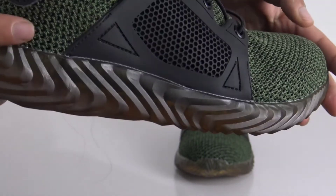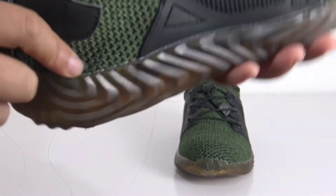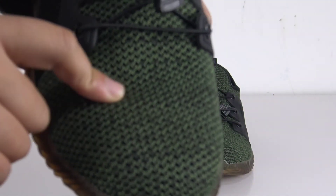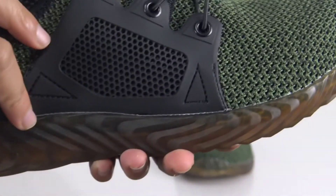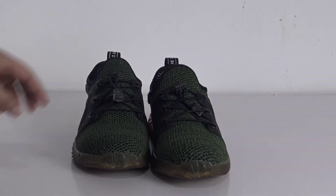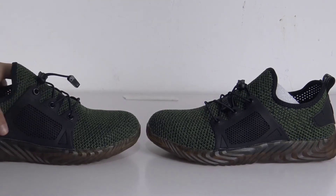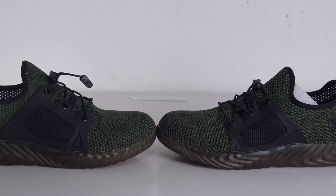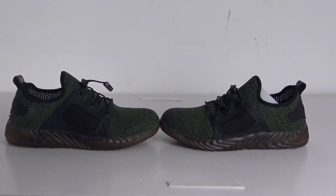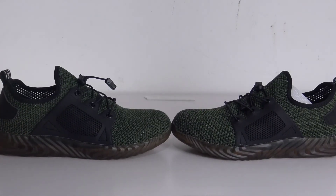The overall look of these shoes is very good, and the technology makes the safety shoes extremely lightweight. The heavy-duty steel toe keeps you safe and protects you from crushing and falling objects. With all being said, if you have a demanding job, it is necessary for you to purchase this item — it can protect you from risk in heavy lifting environments. The price is very reasonable; it's a steal. If you're interested, feel free to contact our customer service. That's it for today's video. See you, and thank you for watching.